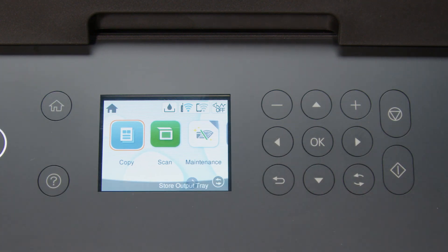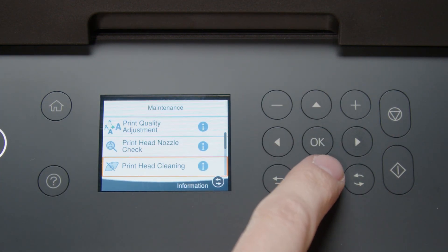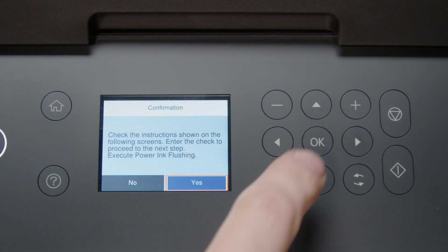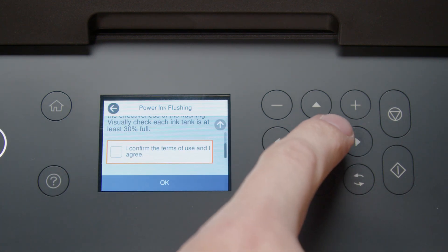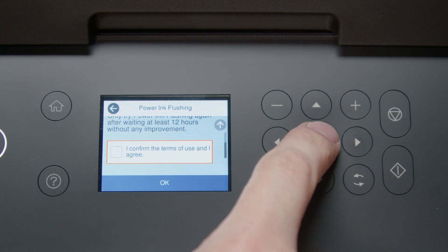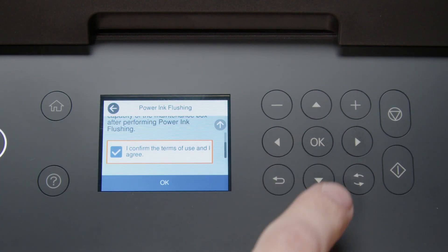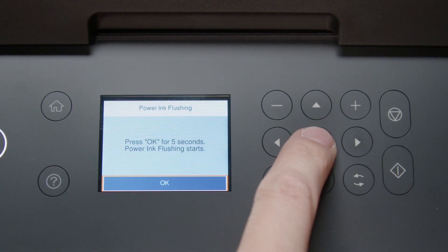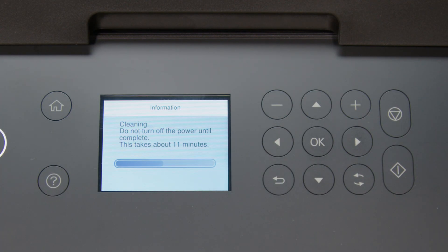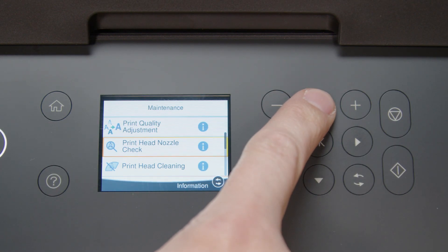Press Home, select Maintenance, then select Power Ink Flushing. Follow the on-screen instructions to run the Power Ink Flushing. Print another nozzle check pattern.